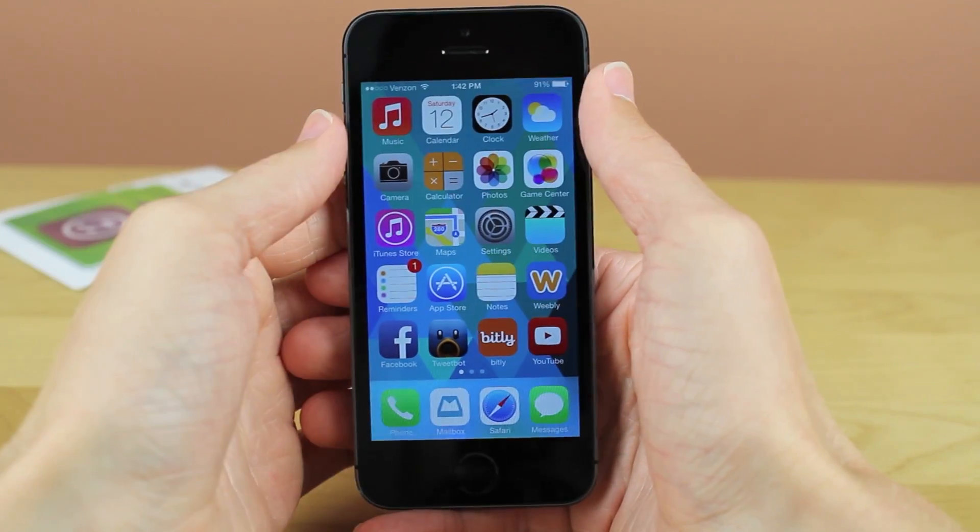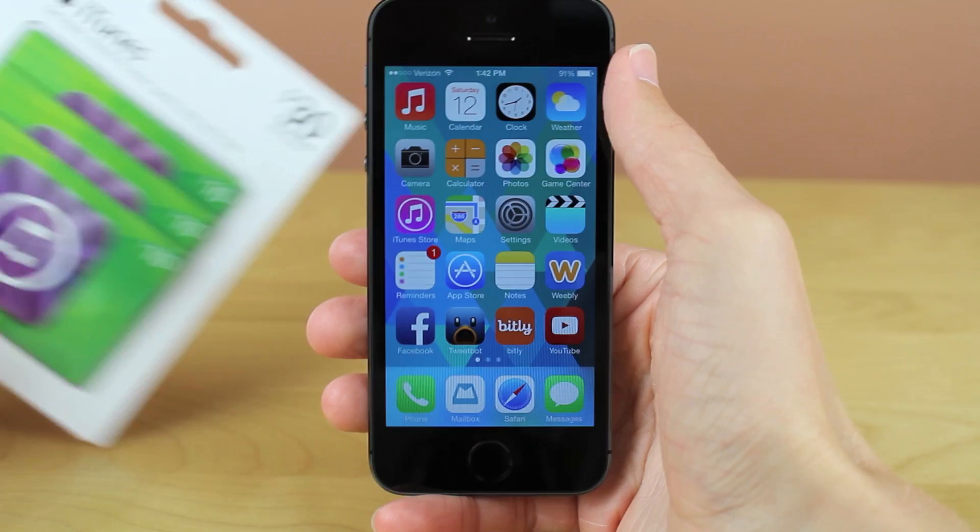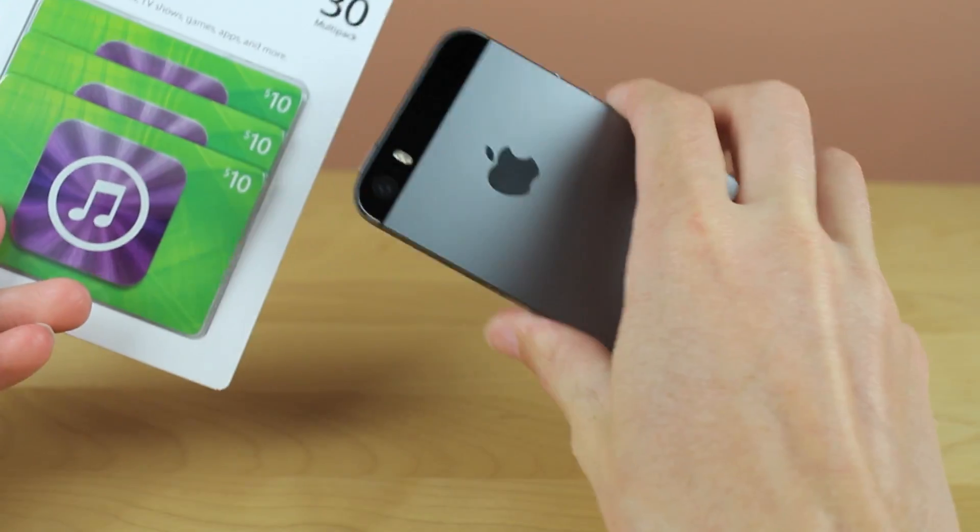Hey guys, it's Sam, and in this video I'm going to show you how you can redeem iTunes gift cards using the built-in camera on your iPhone, iPod Touch, or even iPad.